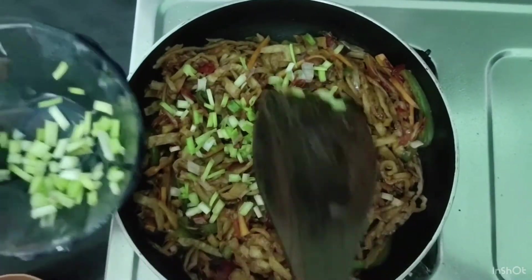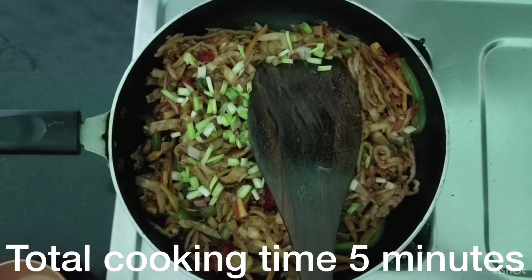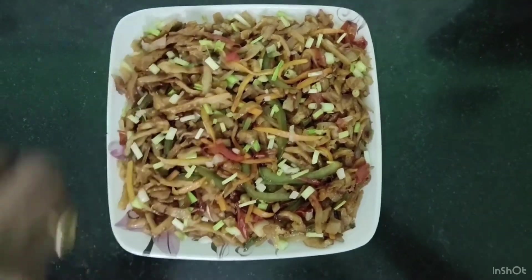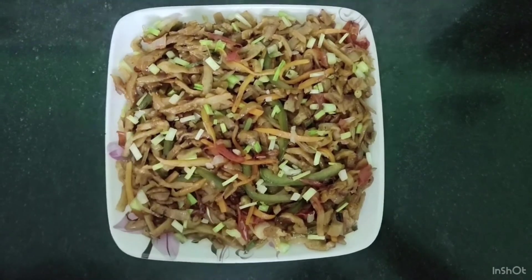If you have spring onions or coriander, you can add them. Cook the vegetables for about 5 minutes.